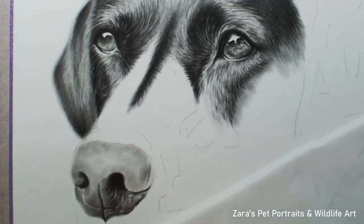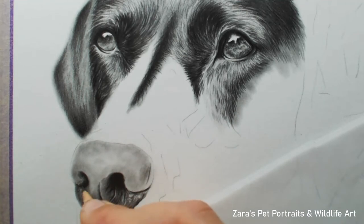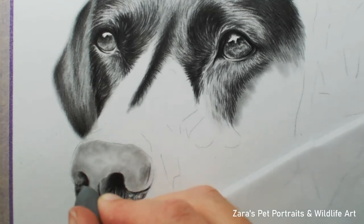Before we progress onto the other side of the nose — if the tips and techniques shared so far have been useful, I'd really appreciate it if you could give the video a thumbs up, as it tells YouTube it's a helpful video and they'll share it to more people. The process on this side of the face is very much the same — still working with lighter pencils and building up values. You'll see me starting to draw in some of those darker creases of the nose as well.